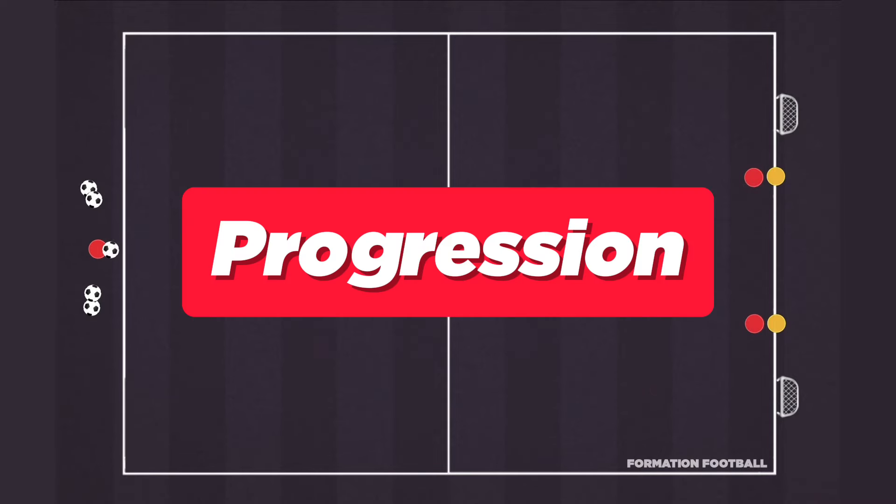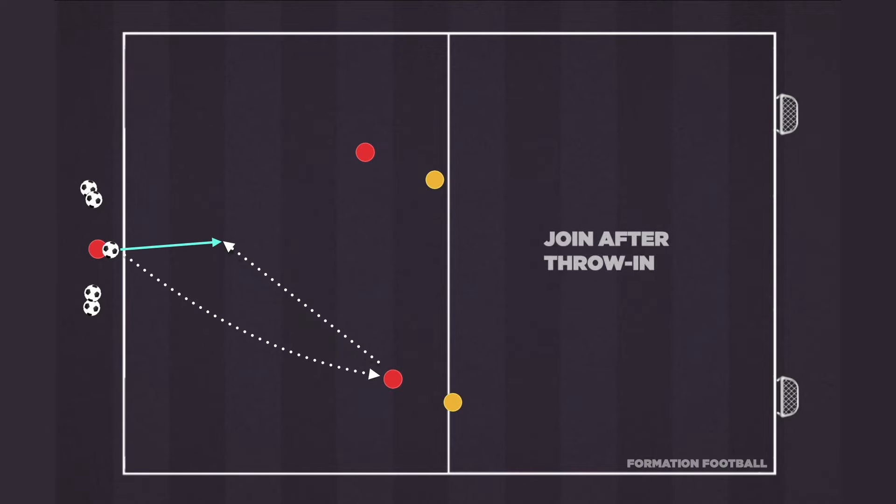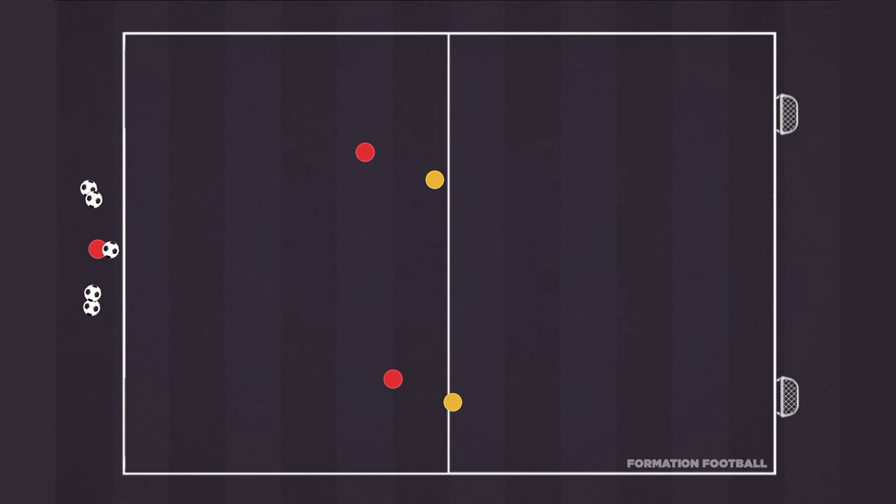As a progression to this activity, both teams start off in the same manner, receiving a throw-in pass before attempting to score on the two mini-goals. This time, the player throwing in the ball will join in the play to create a three-versus-two scenario for the attacking team.